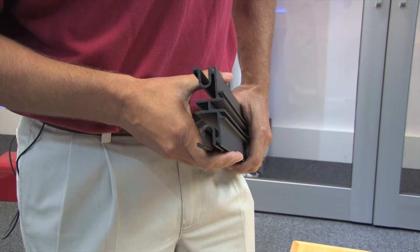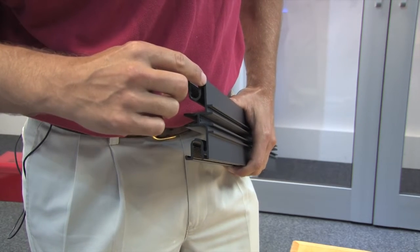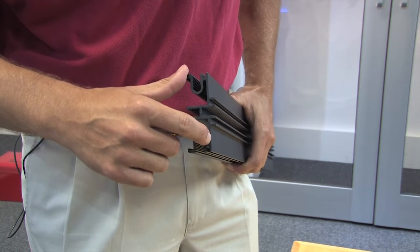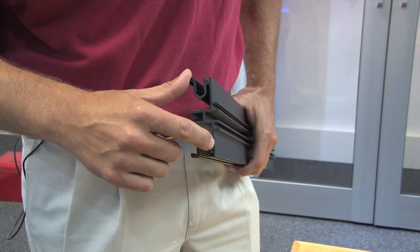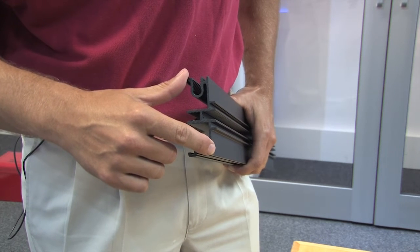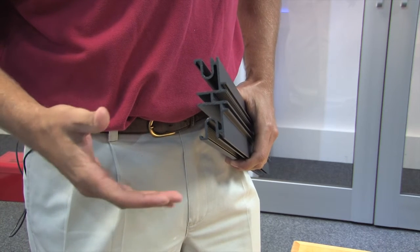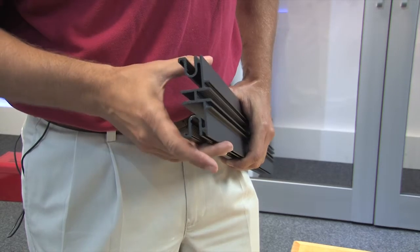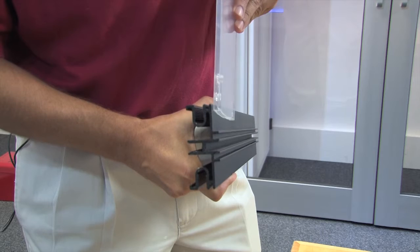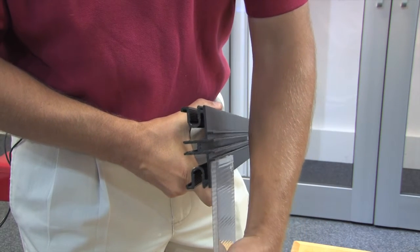You'll notice on the universal channel that you have an offset — below and above — when you mount your channel. What that allows you to do is go up with polycarbonate and down in the same foot marking. So what no longer matters is how tall your cabinets are, how many cabinets you have, or at what height. You set your channel and you can take your polycarbonate panel and clip it in either direction.